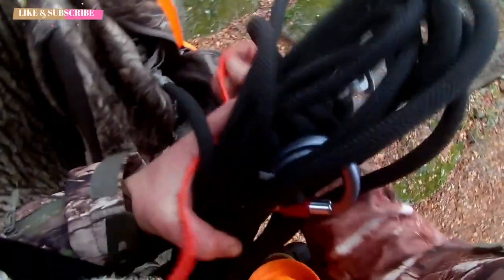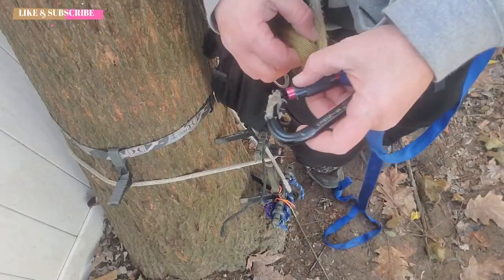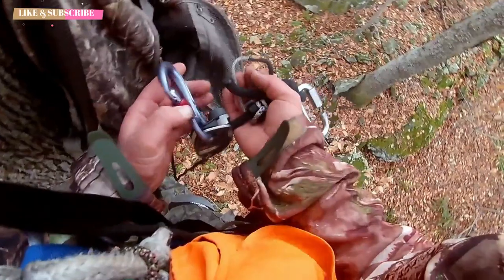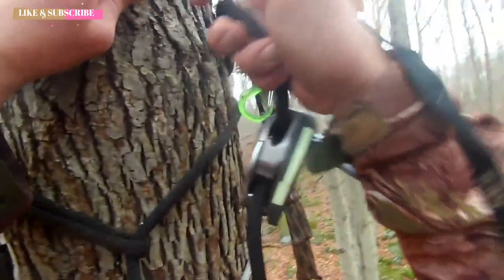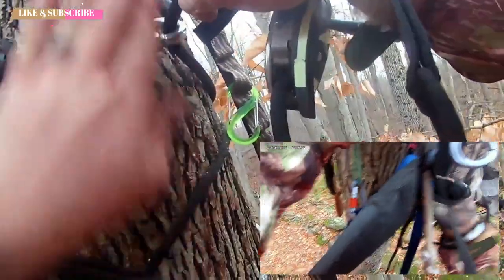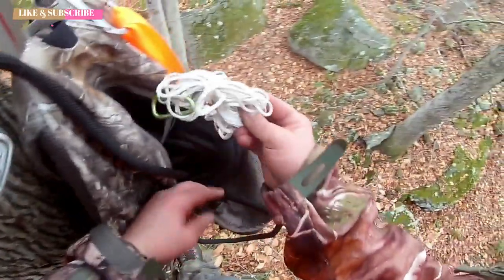Once I'm up in my spot and standing in my platform, I no longer need my lineman's belt, so I turn that into a secondary bridge. I also carry a section of amsteel with a prusik knot on it that acts as a secondary tether, so I can try to stay connected at two points whenever I can. When climbing SRT, DRT, or rappelling down, I clip the lineman's belt into the same carabiner as my bridge — so I'm connected through both. I try to double up every chance I get.